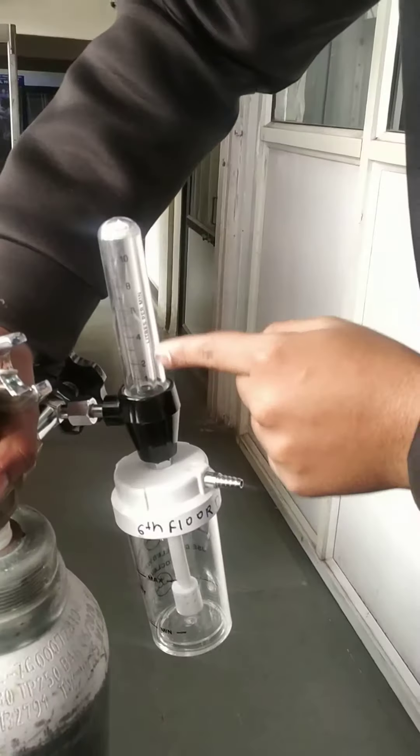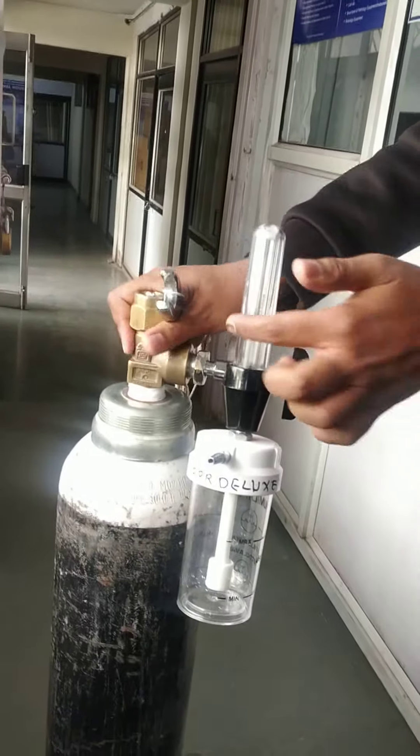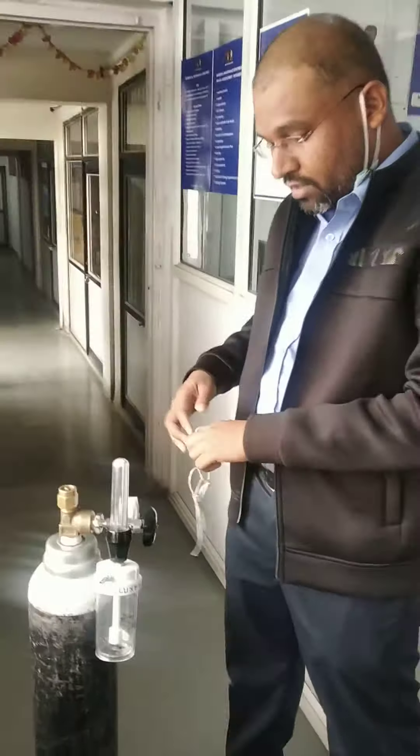According to the requirement of the patient, set the flow. These are the 3 things you have to keep in mind.